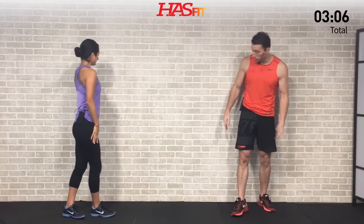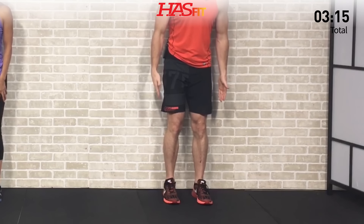We're going to need a wall for the next one — wall angels. Start with your feet two to four inches away from the wall, then put your body flat up against the wall from your hips, lower back, upper back, shoulders, and even your head. Place your hands and arms up against the wall. Keeping everything flat, reach up and then pull back down from your elbows. This is definitely a challenge to keep everything flat against the wall.